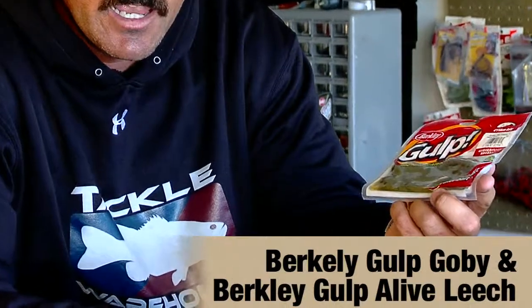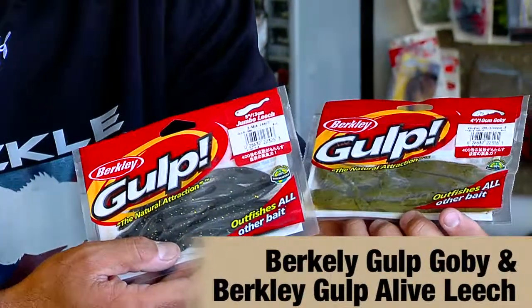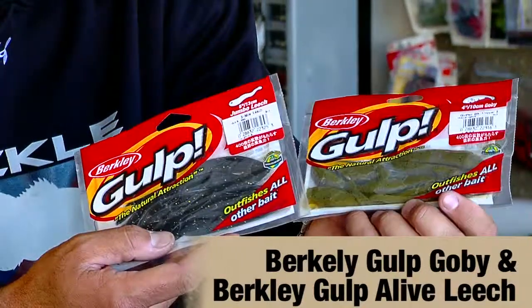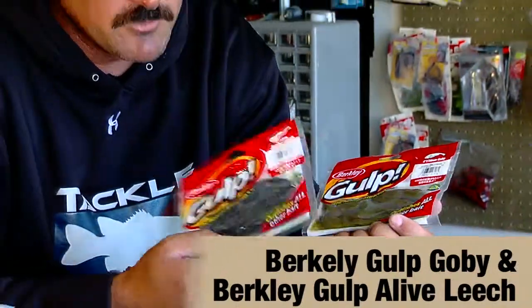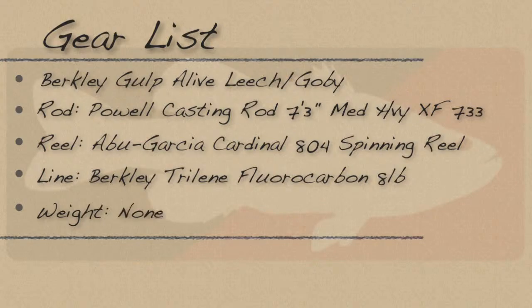I didn't figure it out until it was too late. What I should have been doing, which a lot of the top guys were concentrating on, is drop shotting the Berkley Goby four-inch and the five-inch leech. These together combined for — I would say out of the top 50 checks, at least 40 of the guys were throwing these, drop shotting them. Some guys were rigging these gobies on jig heads, fishing them over the rocks real slow, kind of hopping them around. But overall, I screwed up and I should have been throwing these — I had them in my boat and I was an idiot. I learned a valuable lesson, and next year when we go back there, these will be my primary baits.